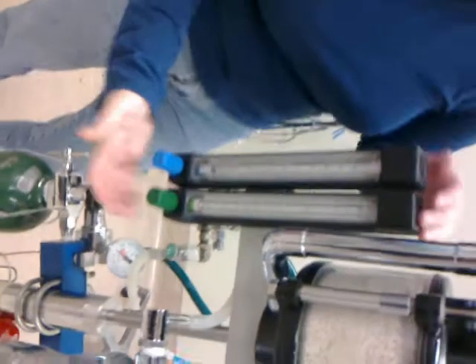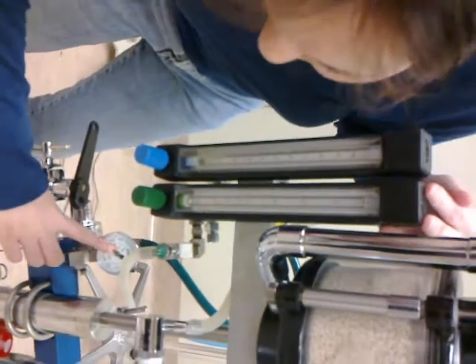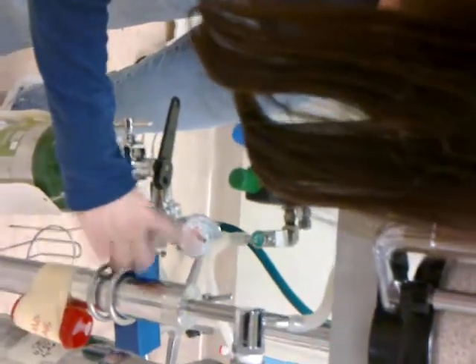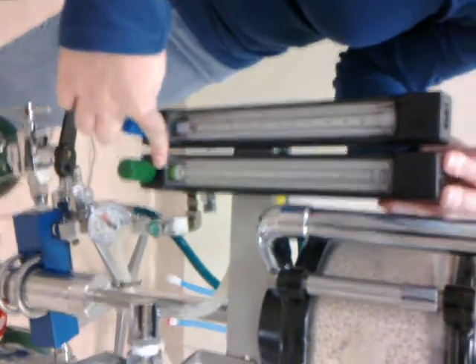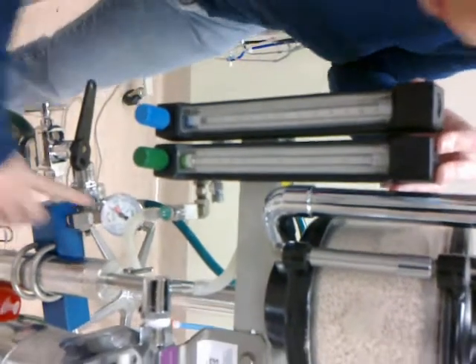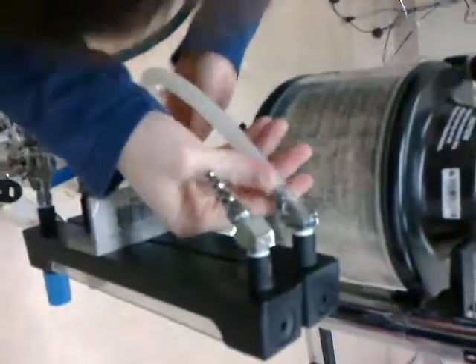The flow meter is where you can adjust the PSI, which goes from whatever the tank pressure is, down to 45 and then down to 15. At the very top and on the back of it is a tube connecting the oxygen flow meter.